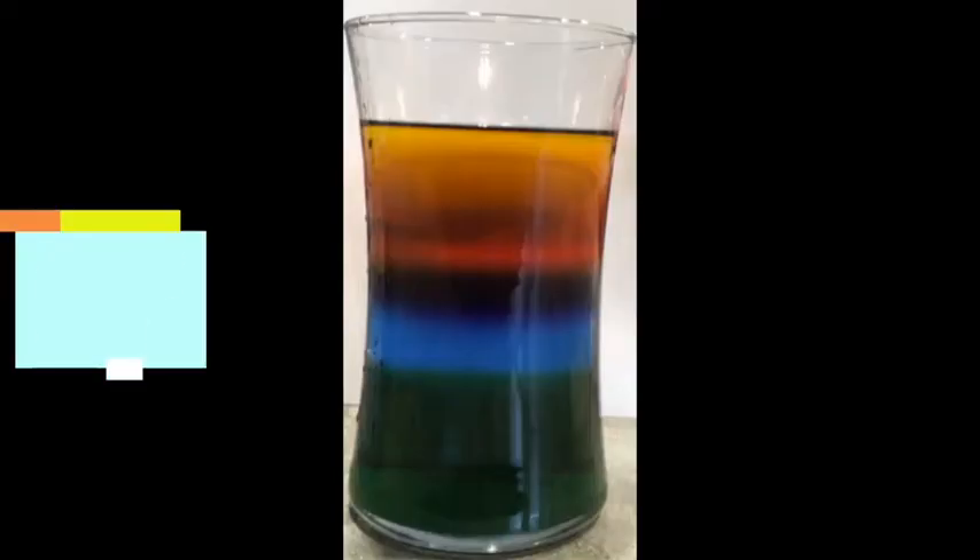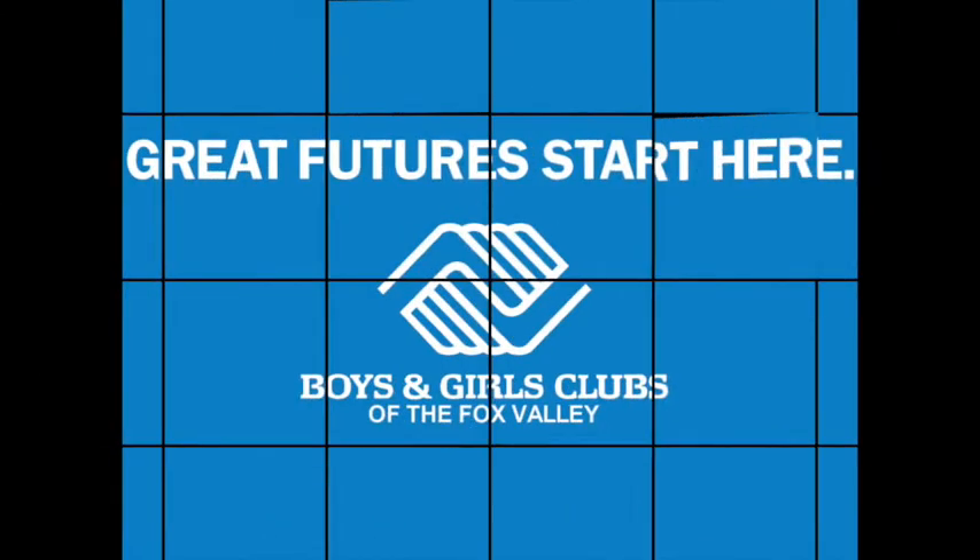Thanks for joining me to learn about density and for being very patient with this project. I know it takes a long time but it has such a cool result. I'm really proud of everyone for continuing to learn and grow. I know density is a bit of a tougher concept to explain, but I think you did a great job following along. If you made your own rainbow, please do share. Thank you again for joining me — I wish each and every one of you all the best and I'll see you on the next video.